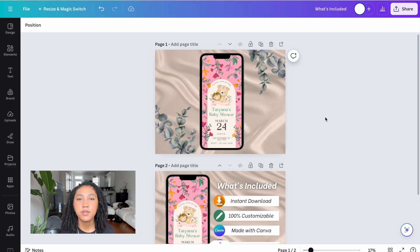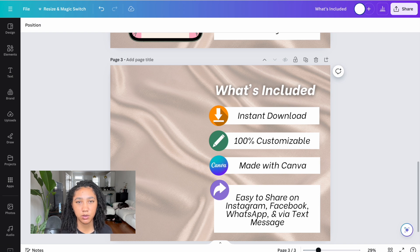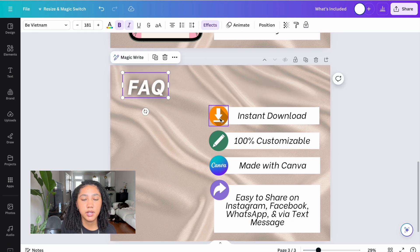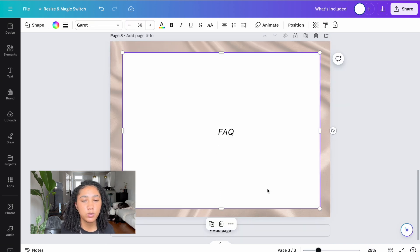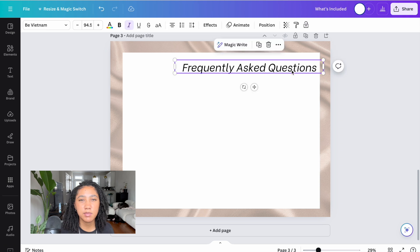When I first started selling on Etsy I did not include an FAQ page in my listing covers, and I paid for that mistake with my time. If you want your digital product business to be truly passive, you should include an FAQ picture on all of your listing covers so you don't have to do as much customer service. For this FAQ page I'm going to completely erase the baby shower template from the previous pages so I can include as much text as possible, change the title to FAQ, move it to the top left, and get rid of the extra images and boxes.